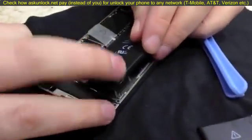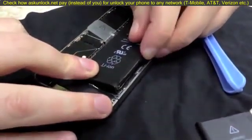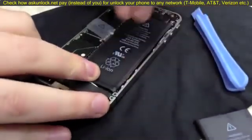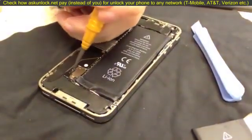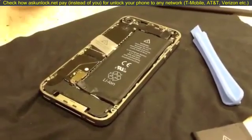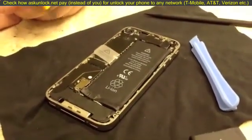Then just set the battery down as you started. Put your back piece on and you're done. Put your screw back in here, then your two dock connector screws, and that's how to replace a battery on an iPhone 4.